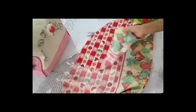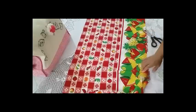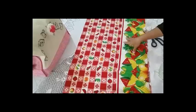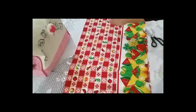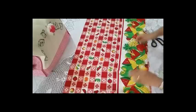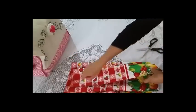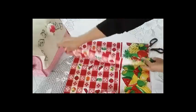Primero la vamos a doblar para buscar la mitad de nuestra tela. Ya la tengo completamente doblada. Lo que vamos a hacer ahora es hacerle una forma de redondeo — que nos quede redondo — pero primero tenemos que hacerle un corte en la mitad. Doblamos a la mitad, hacemos el corte, y nos aseguramos de que quede parejo.